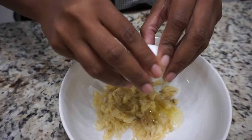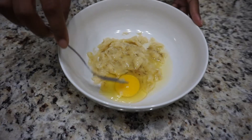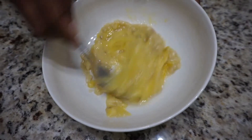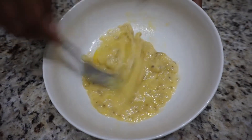Then you just take the egg, crack it in, and take that same fork and mix it all together until it's very well incorporated. Just mix it all together.